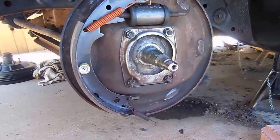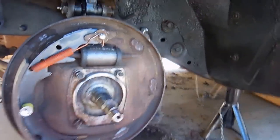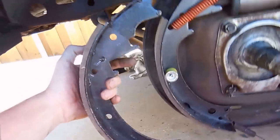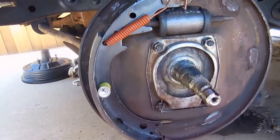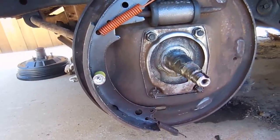All right guys, I wanted to post a real short video for two reasons. One, I wanted to put more grease on the spindles, but two, I want you to look at these shoes. If you notice, the shoe in my hand has a lot more meat than the shoe on the car. The issue was I had put both small shoes on this side and both big shoes on that side.